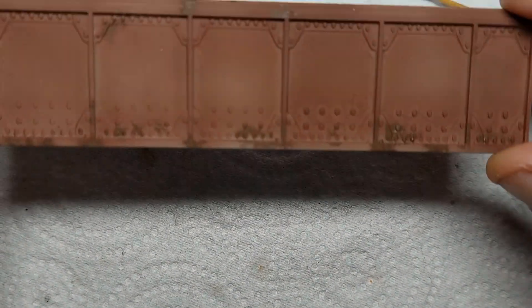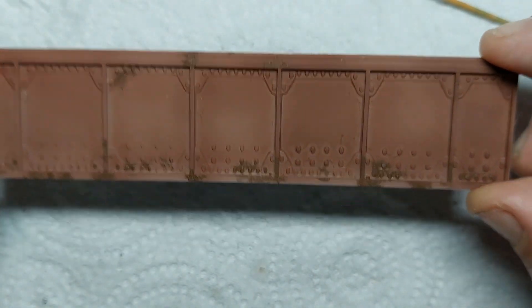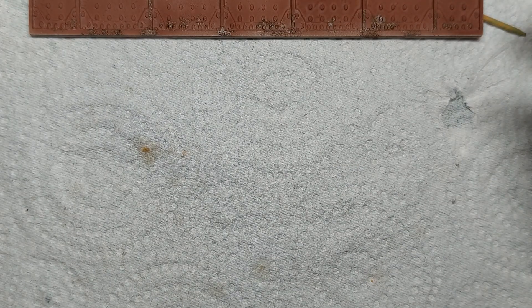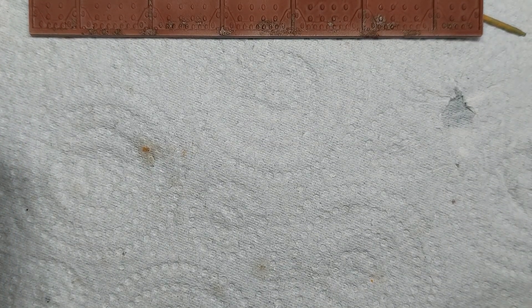The next process will be giving them all a coating of chipping fluid, which is here, and we will do that in the next video. I'll show you how to do that — it's the only thing I actually use water to dilute rather than acrylic finish, because it doesn't behave well with that stuff.